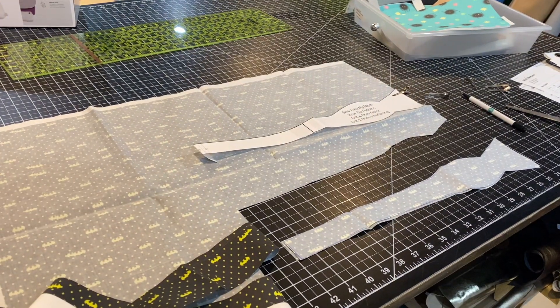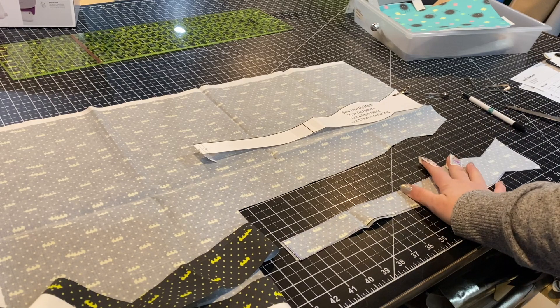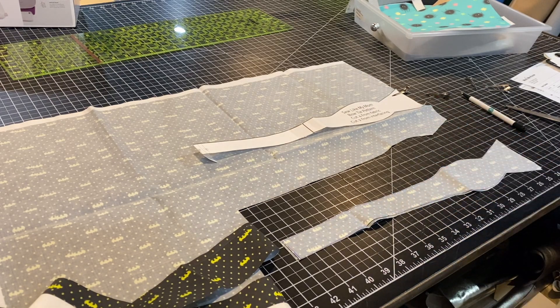Something fun to note is that you could use two different fabrics depending on the colors you're using. So let's say I wanted to use like a solid black with this — when the bow tie was tied, you would see peeks of both fabrics. Just something to kind of play around with. I am going to just use this one fabric for both sides though.